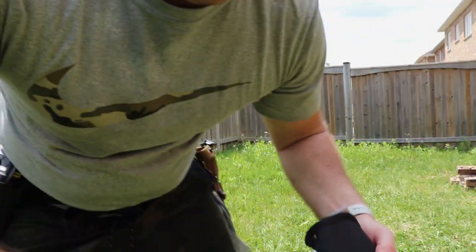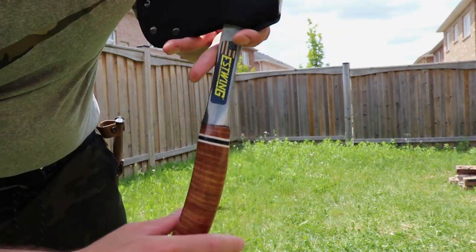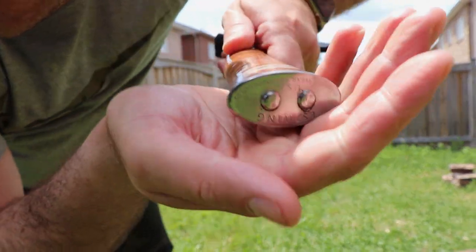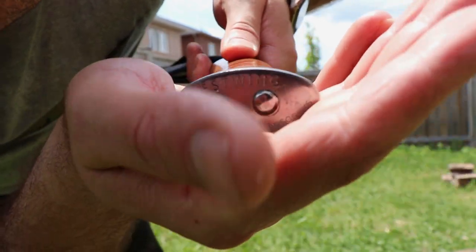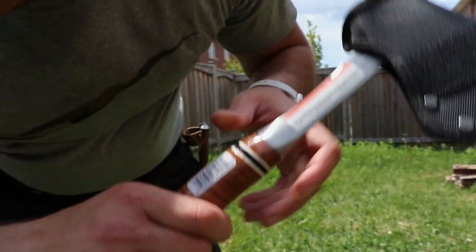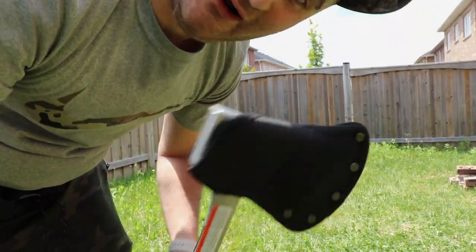I also just picked up this hatchet today — the East Wing, made in the USA. I'll do a little bonus review on it since I just got it. Let me show you how it chops.